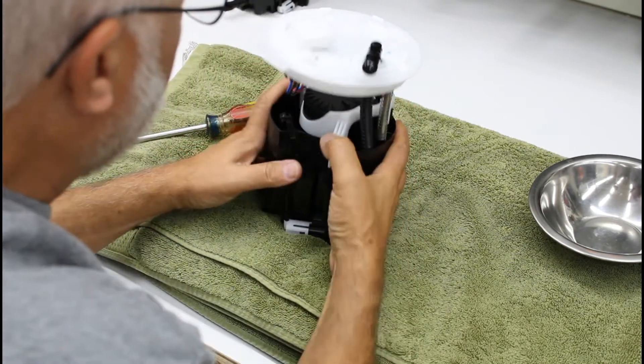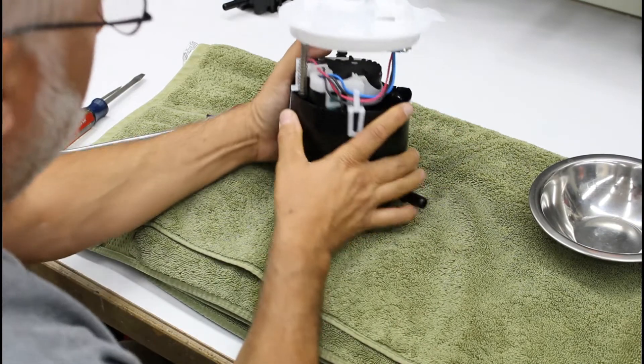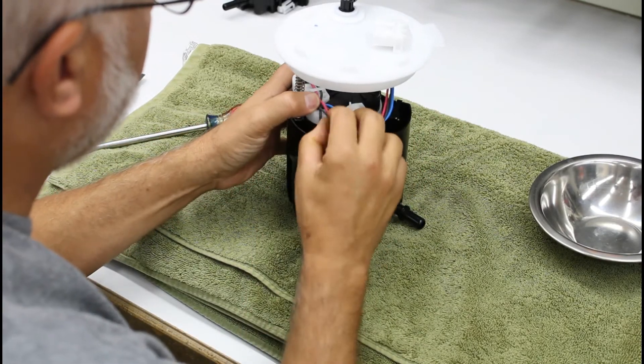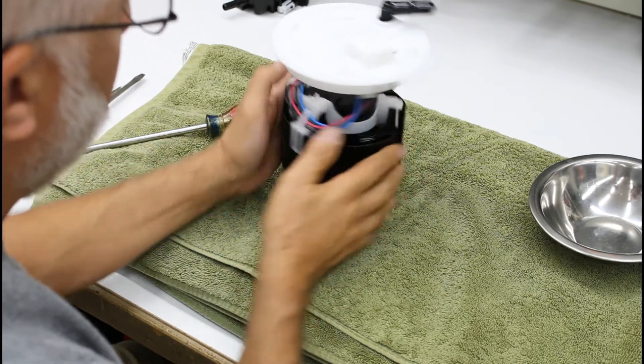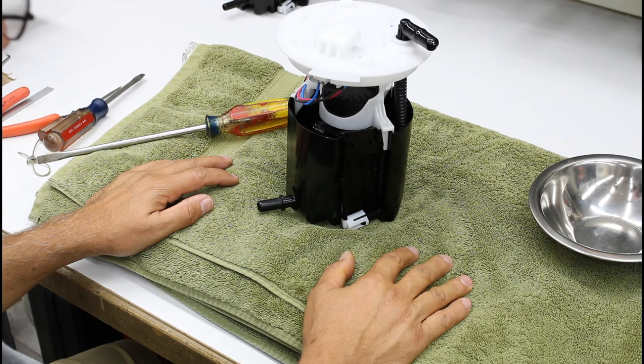Check that — looks good. Everything's snapped back together, wires are laid out okay. Pump replacement complete. Thanks for joining us today — if you have any questions please feel free to reach out, we'll be happy to help. Thanks.